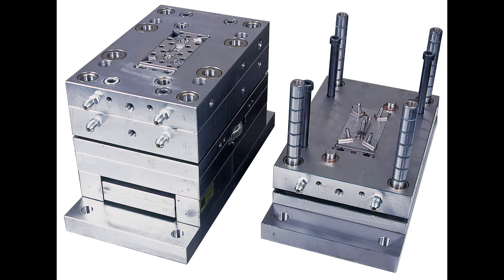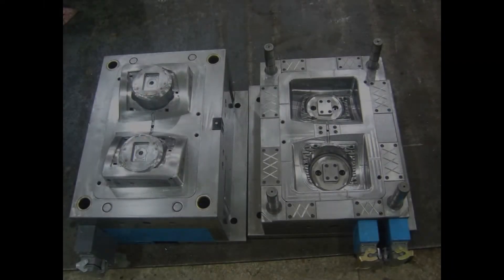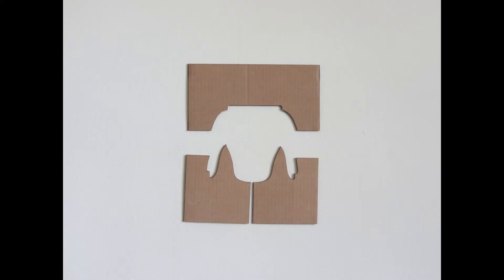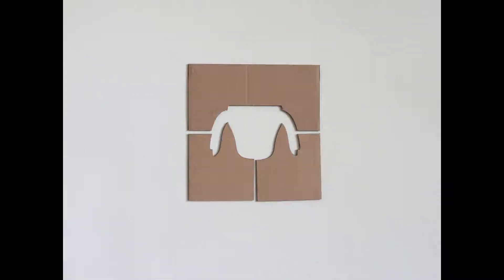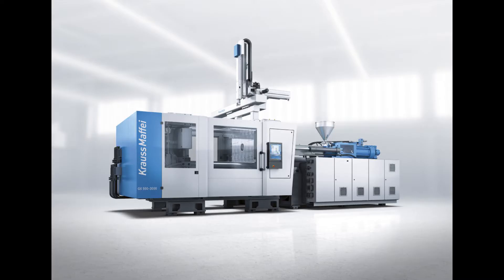Injection molding begins with something called a mold. These molds are made out of steel and some of them are as big as refrigerators and can weigh several tons. The two halves of the mold are pressed together by robots — not those kinds of robots. These kind.